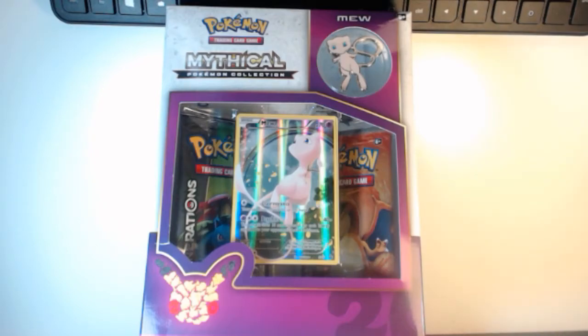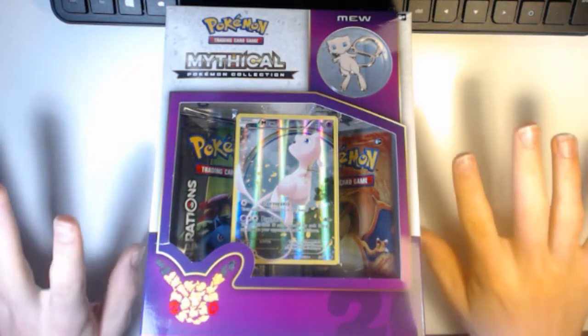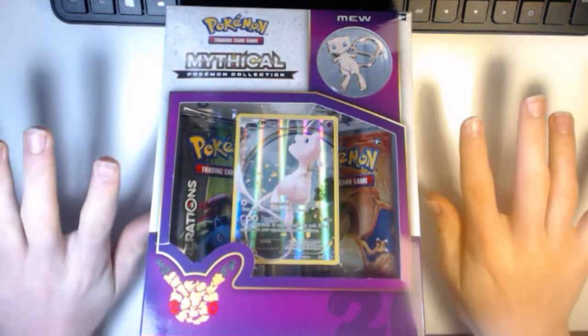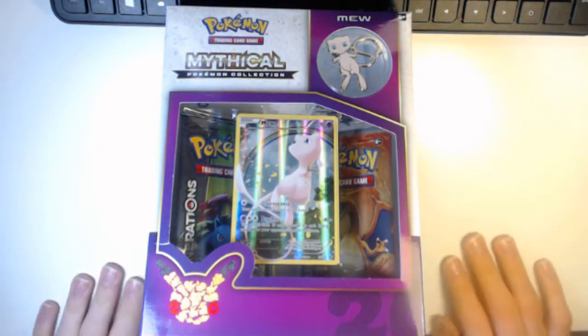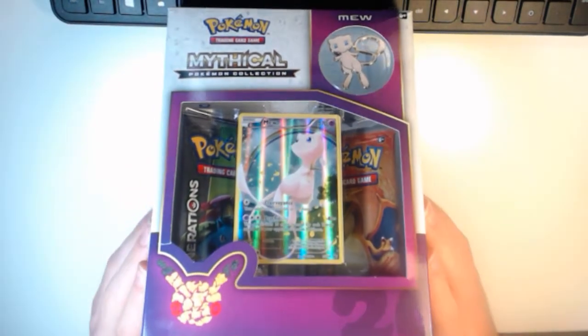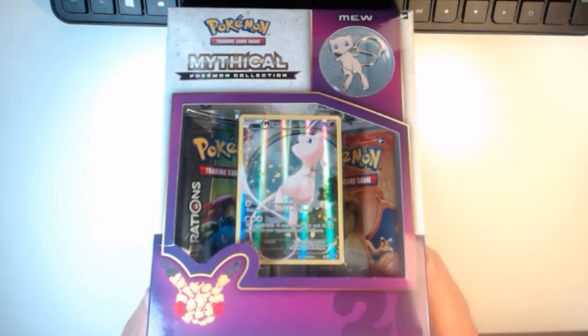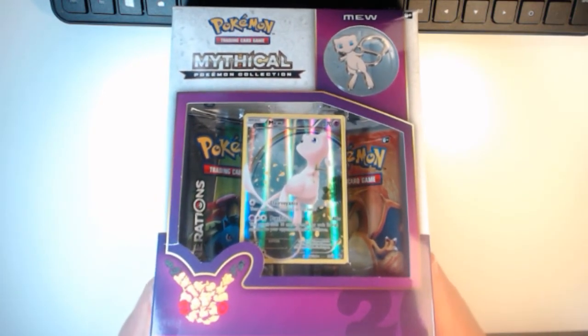Hey guys, Obsidian Viper here, and today we are doing a very special video. If only you guys could see the type of setup I have right now — I have a light right here and a light right here. Two different colored hands, two different colored lights. I'm using the Logitech HD 1080p webcam to record this, so that's why it might not be the best, but hopefully it is.